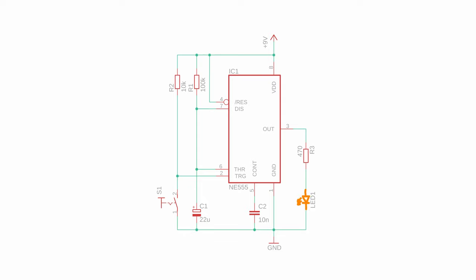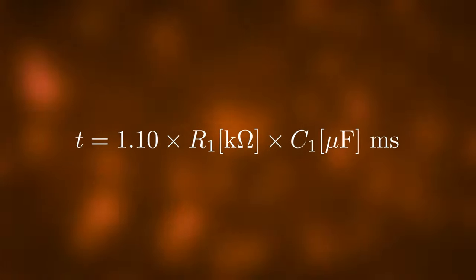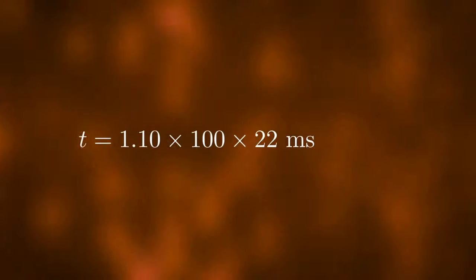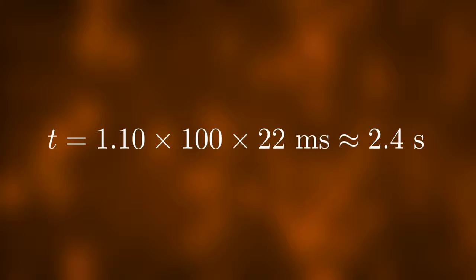The LED is only on for a specified amount of time, determined by the capacitor C1 and the resistor R1 through which the capacitor is charged. In our example we have R1 equal to 100 kΩ and C1 equal to 22 µF. Inserting 100 and 22 into the formula gives us a time of around 2.4 seconds. Now let's go ahead and build it on a breadboard.